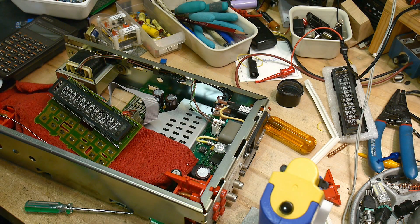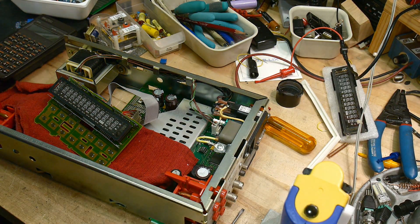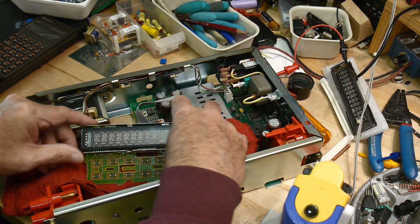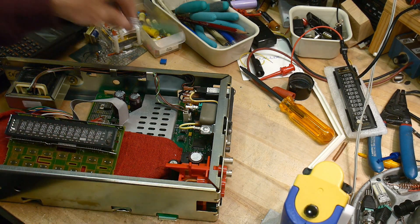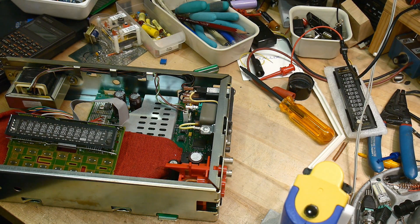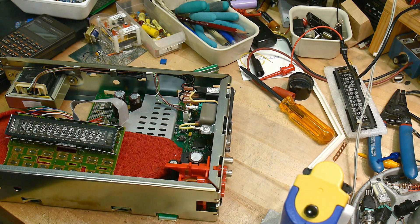So what I'll do is turn it on, just like that, and see if those segments are coming on. See if I get all segments. It would be nice to have the keys on it though, but we'll do that second. We'll turn it on quickly first, then we'll put the keyboard on and do a display test, which lights up every single segment.